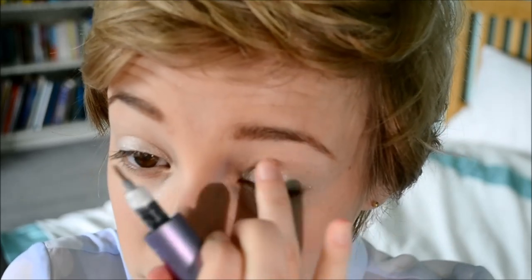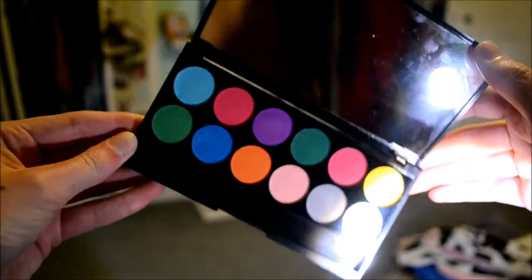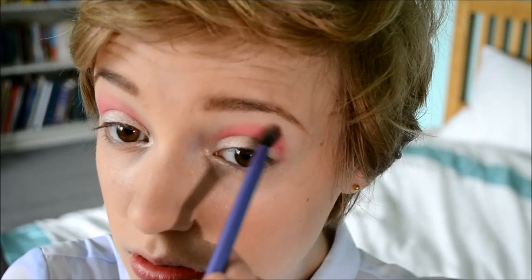I'm also putting the white shadow in the inner corner of my eyes. Now I'm using my Sleek Ultra Mattes palette — the first color is 'Pout', which is a bright pink. I'm putting that through my crease using my Essential Crease Brush from Real Techniques, concentrating on the crease and slightly higher up, but not onto the brow bone. Now I'm taking a fluffy brush and blending it out — I don't want a neon pink look, I want more of a pastel pink, so I'm blending it to a much lighter, softer pink.